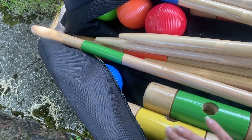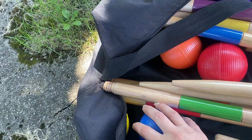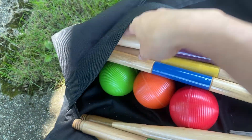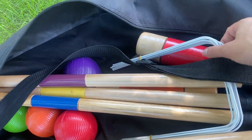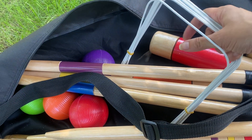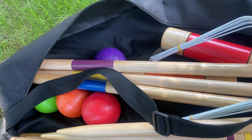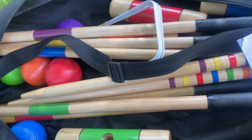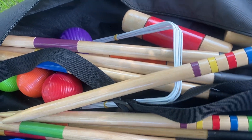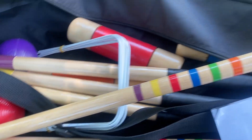Each different color mallet matches its handle, and then you have the croquet balls in their different colors as well. You also have the wickets, which are what you push the croquet balls through — you set those up in different patterns and knock the ball through. And then you also have the stakes.